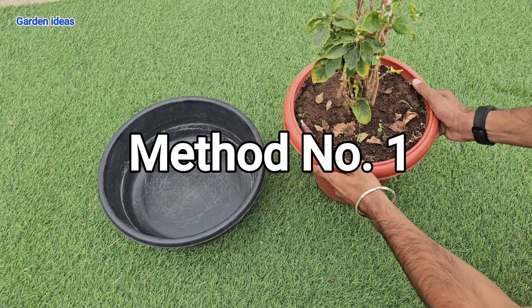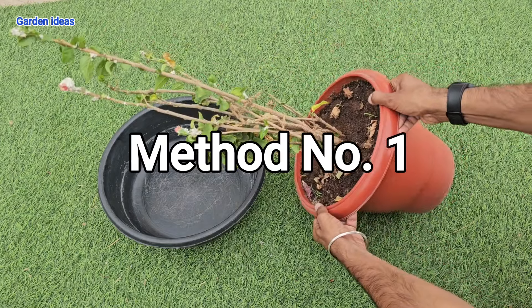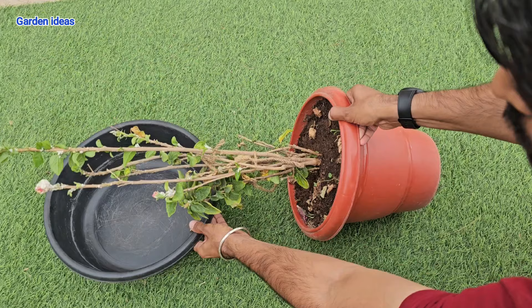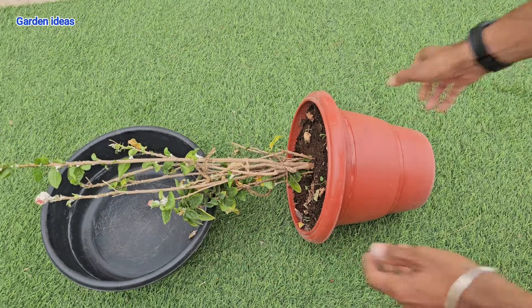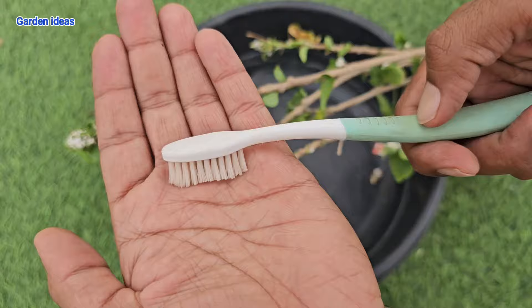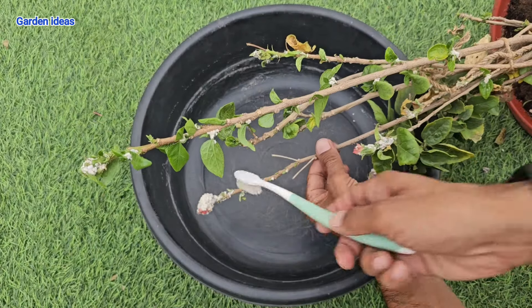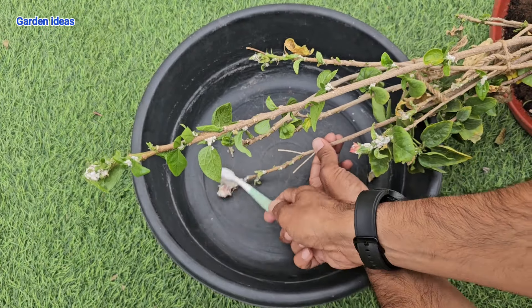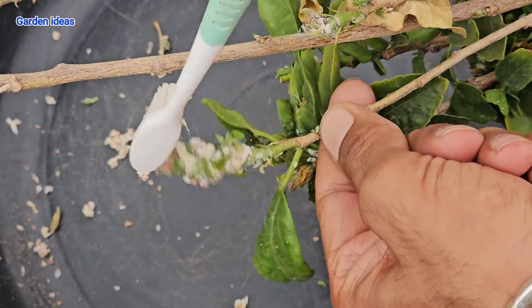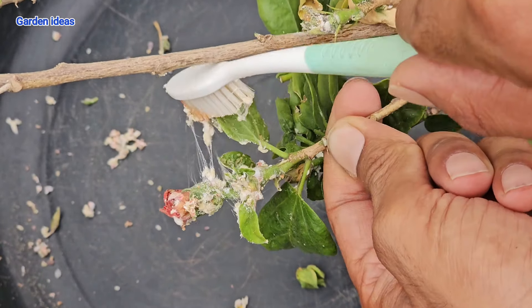Method number one: we will remove mealybugs manually using a toothbrush. This method is very effective as it can remove nearly 80 percent of mealybugs, and if you have a small pot you can do this easily. Take a small brush and remove them with a soft hand — mealybugs generally suck out all the nutrients from the plant and store them in themselves.